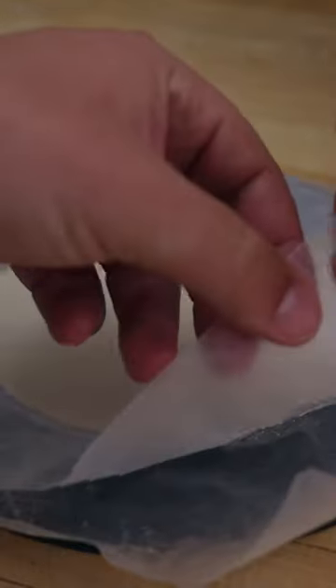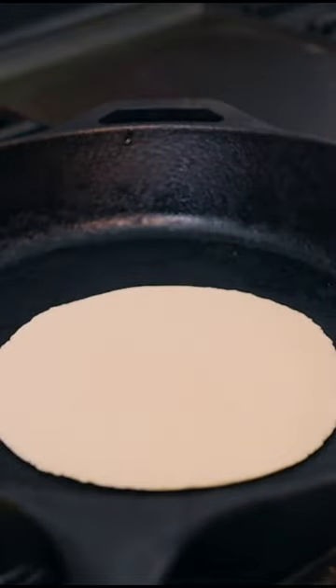These should peel off the paper no problem. If too sticky, add more flour to your dough. For the full video, visit my YouTube channel.